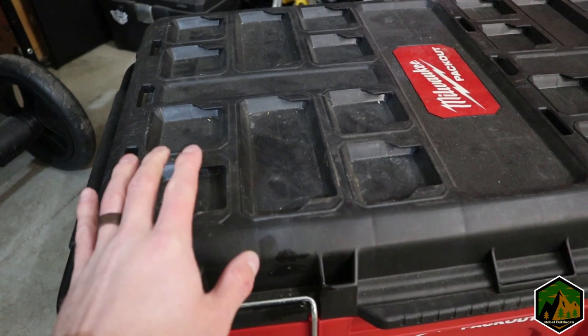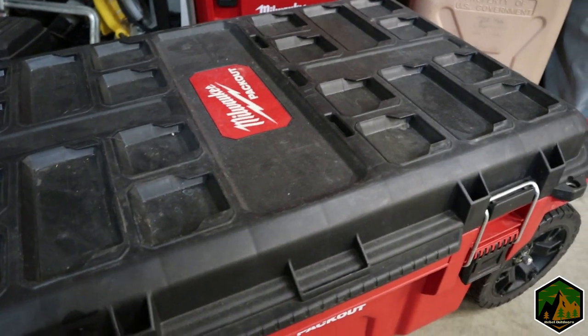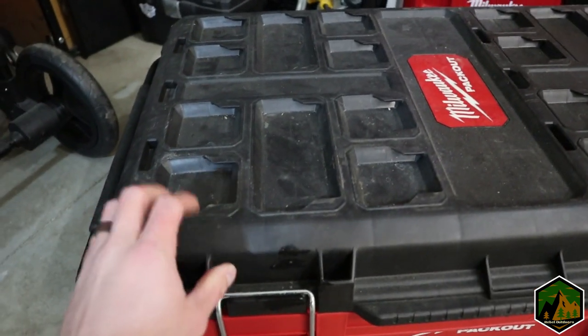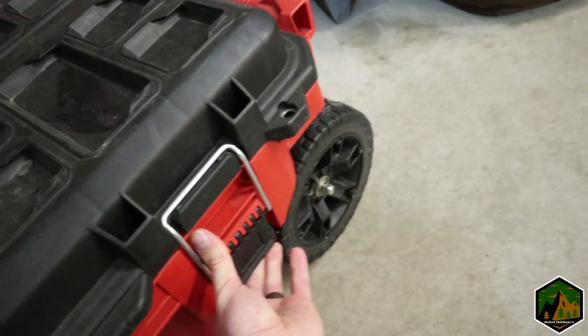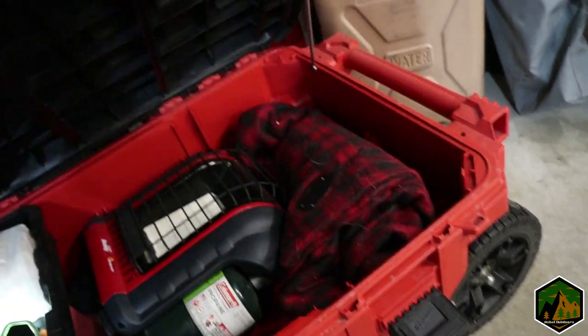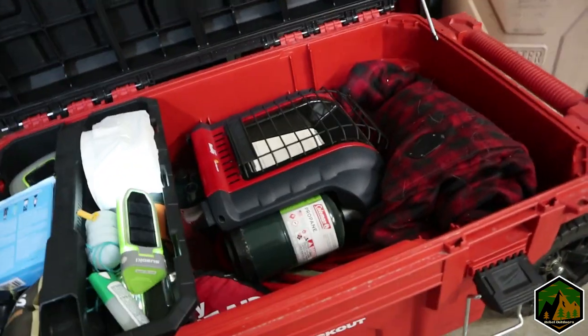All these Pack Out boxes are pretty weatherproof. I brought them on a trip to the UP — it was very dusty, it rained — and everything inside was dry and dust-free. They have two latches and are lockable, so you can just throw them in the bed of your truck.